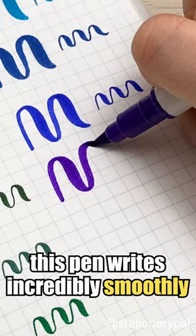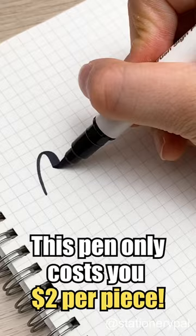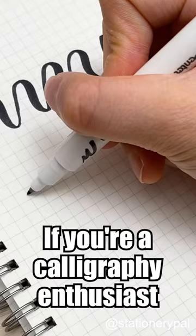It's an excellent choice for calligraphy or doodling, and this pen only costs two dollars per piece. If you're a calligraphy enthusiast, give this pen a try. Now tell me — what's your favorite brush pen?